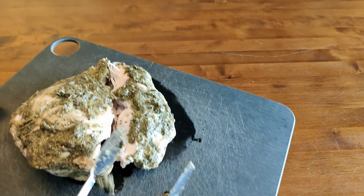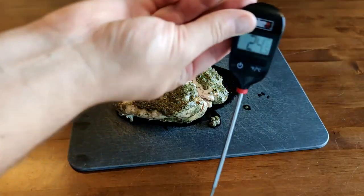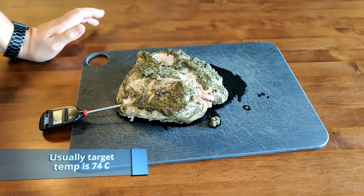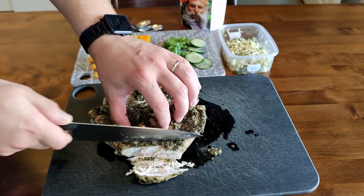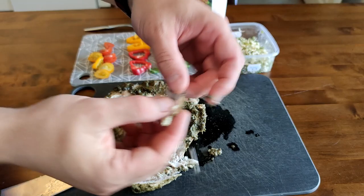Yeehaa! And here is the result. It was so tender that when I lifted it off the pot it broke down. Let's check the core temperature, just curious — it's around 92 centigrade. It's a bit overcooked in the sense that the core temperature is not 74 centigrade, but it's really, really tender.